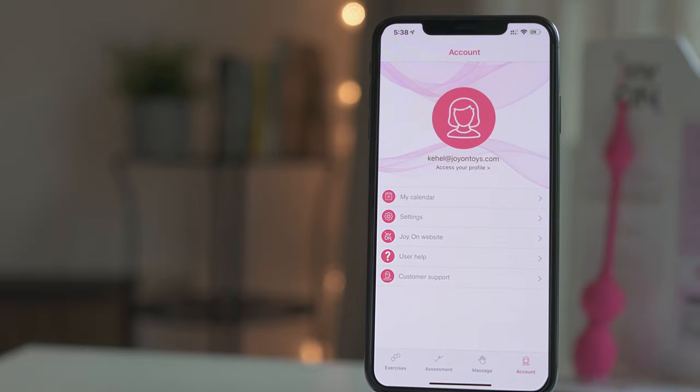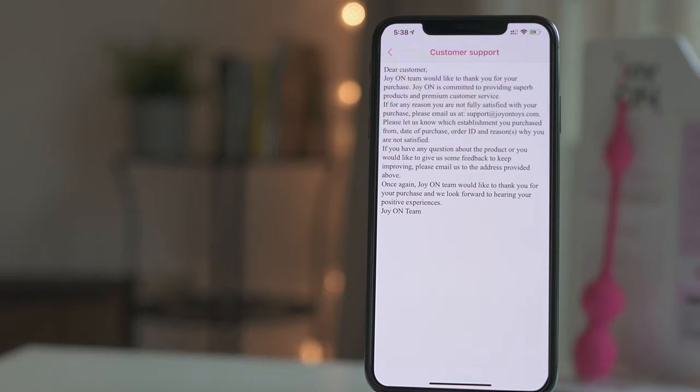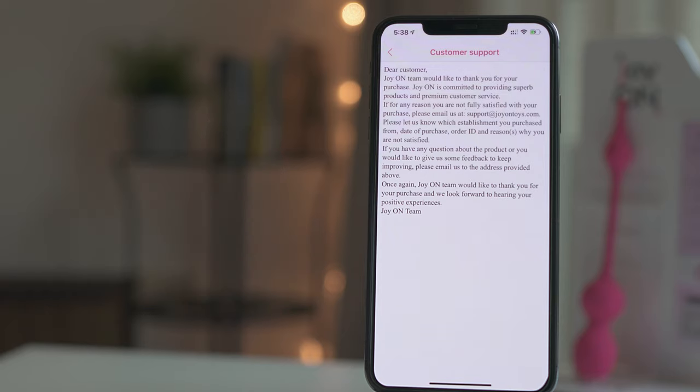And last of all, if you click on Customer Support, you will find instructions on how to contact us if you have any questions or issues. We have a team of doctors and physical therapists on staff, and their goal is to help you achieve better results and regain your confidence. So don't hesitate to contact us — we are happy to guide you.